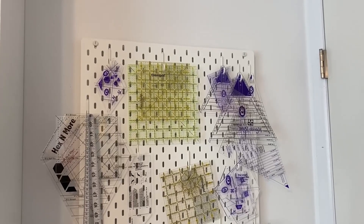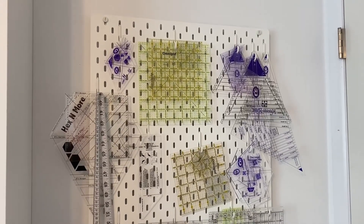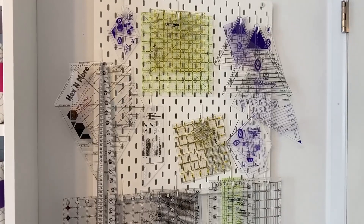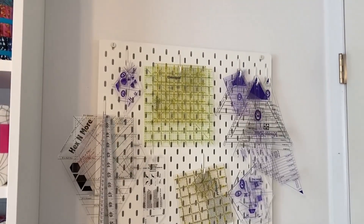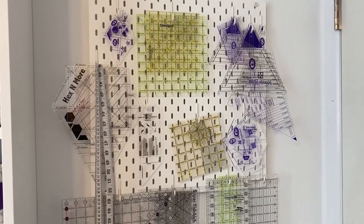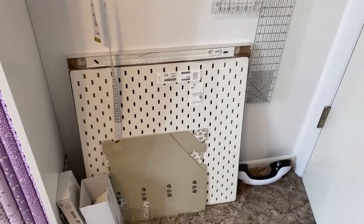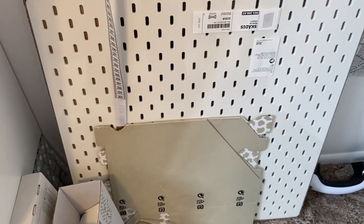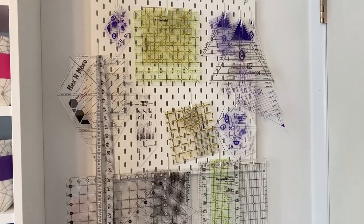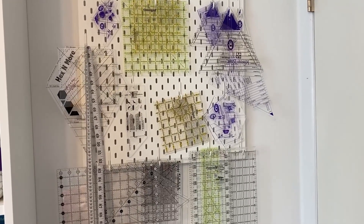When I did my quilting shop tour, I showed you my SKÅDIS — it's a pegboard from IKEA — and I put all of my rulers on it. While I love it, it's so overloaded that I have to double up some rulers and lift some up, so I really need more storage space. I went back to IKEA and got another one. Today I'm going to hang the second pegboard and organize my rulers so I have the ruler storage I need.